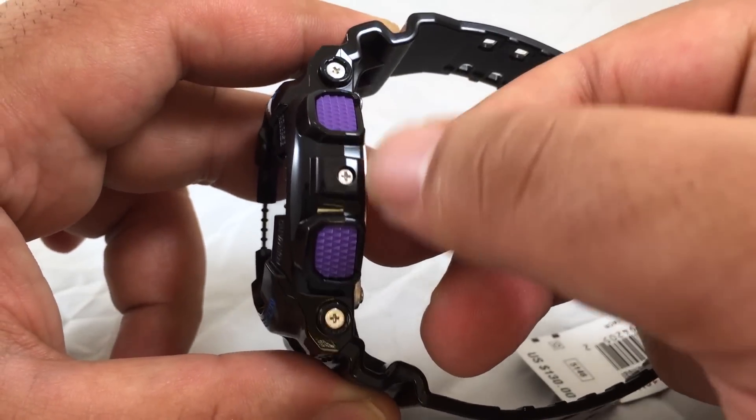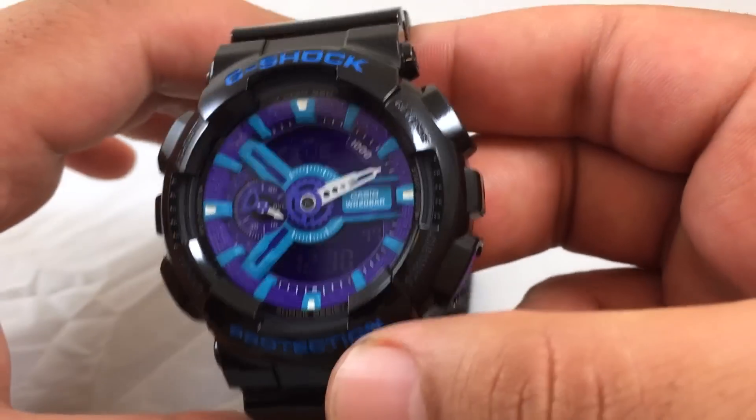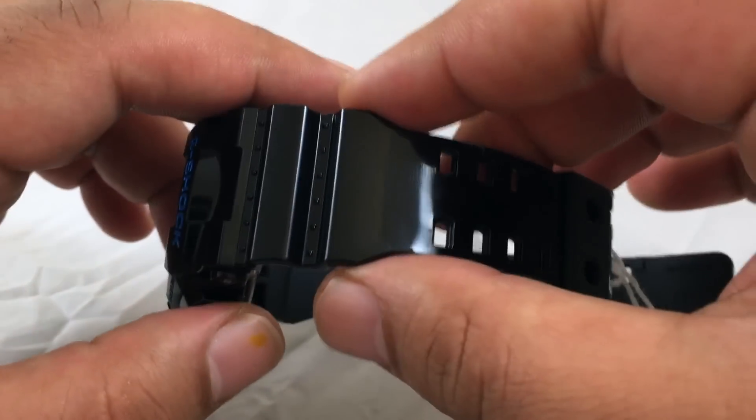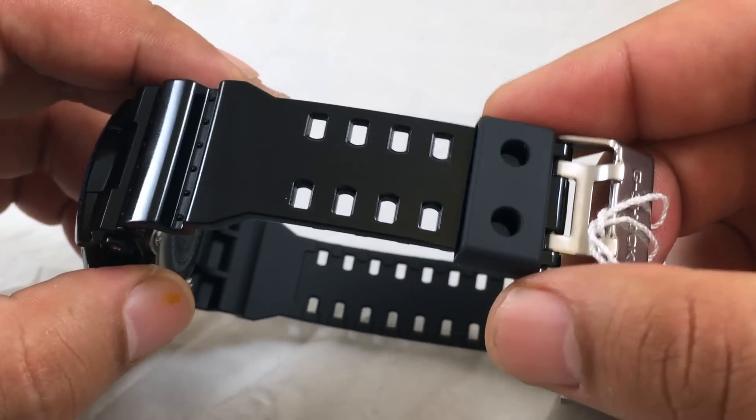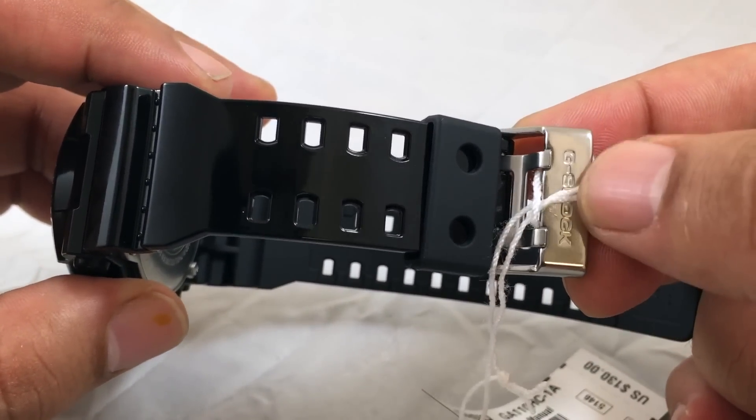The side buttons are purple and made of plastic. It has a glossy resin band and a stainless steel buckle with two clasps.